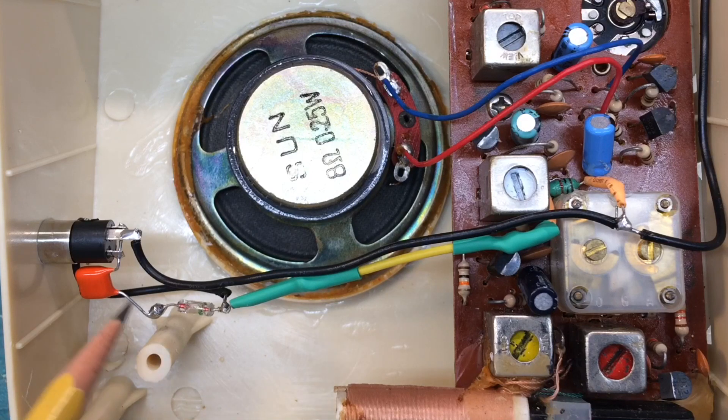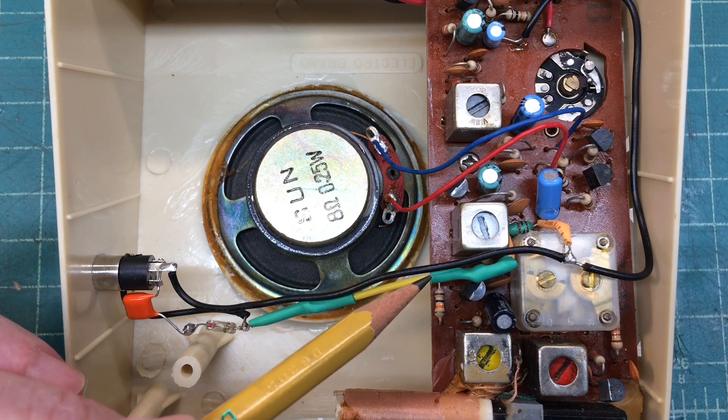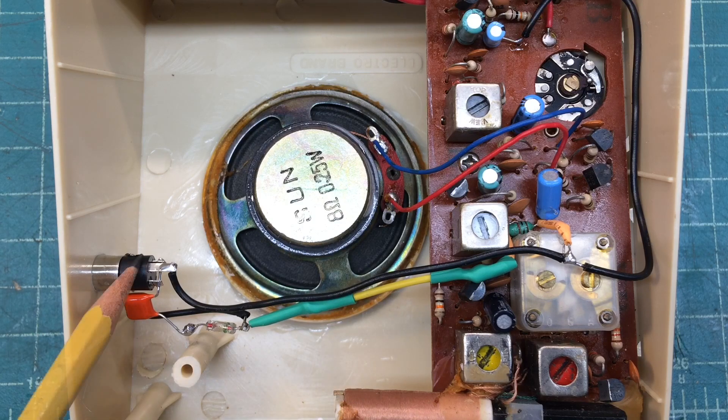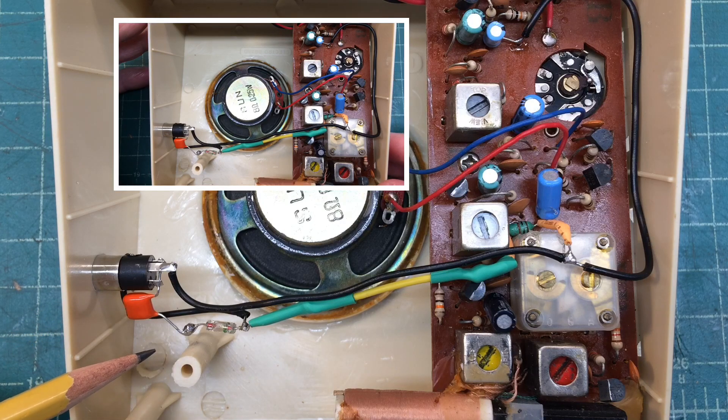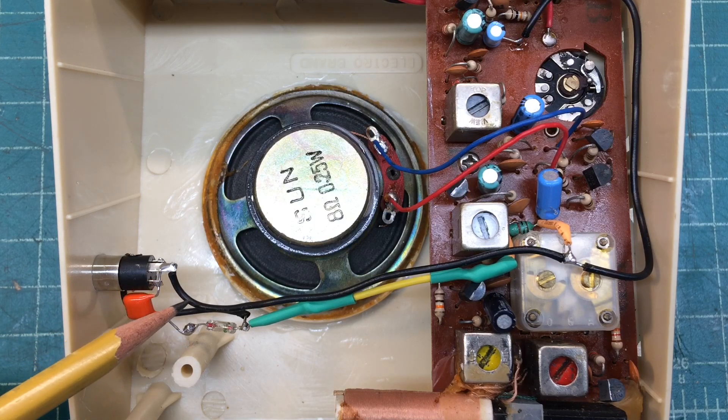That makes it pretty cool. I did drill a couple of holes in the case, but it works very effectively by hijacking the unmodulated local oscillator. The advantage is I can continue to use the AM receiver as a normal receiver by just unplugging the Bluetooth connection, so I've still got the AM transistor radio and I can also use it as a transmitter.